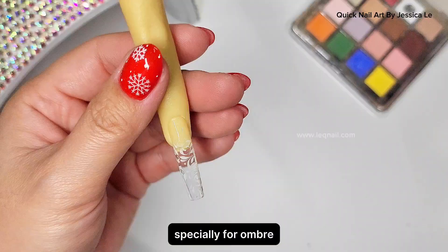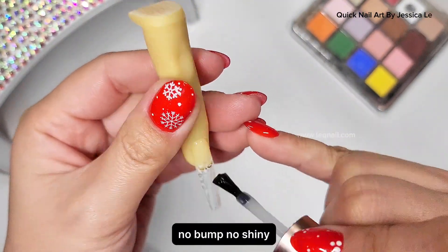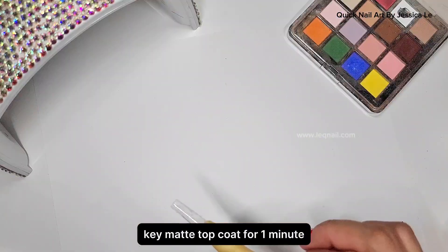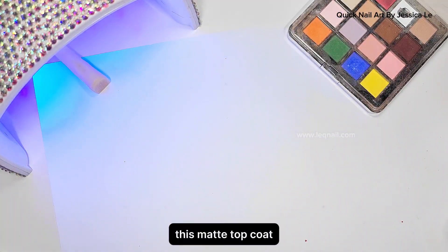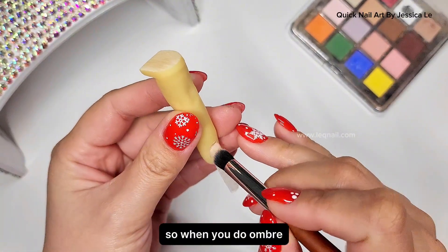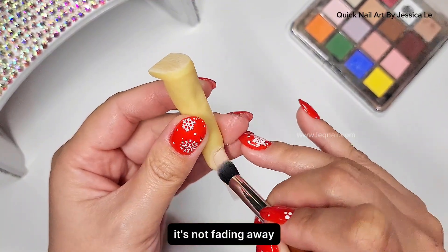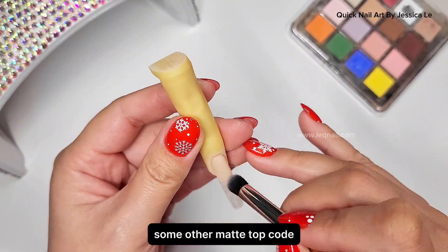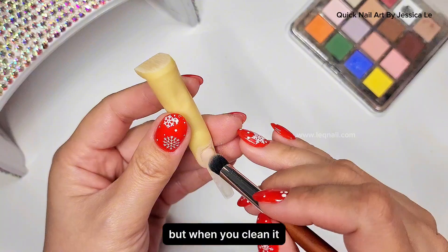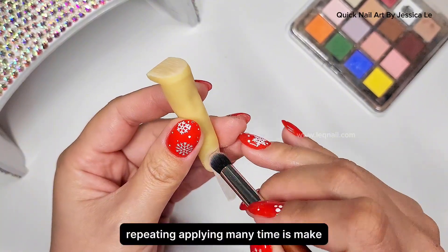Now we're gonna use a matte topcoat especially for ombre. This matte topcoat is very clean — velvet, no wrinkles, no bumps, no shine — so we can create ombre really easily. Cure the matte topcoat for one minute. This matte topcoat also holds the pigment really well, so when you apply the ombre and clean with the dust brush, the ombre stays and doesn't fade away. Some other matte topcoats — when you clean, the color fades, which is so annoying, and reapplying many times makes the nail look thick and chunky.